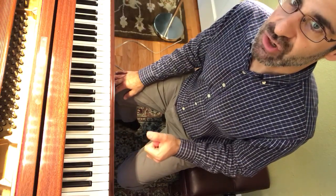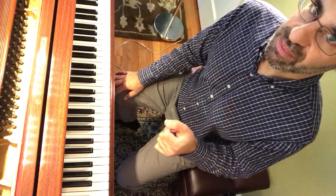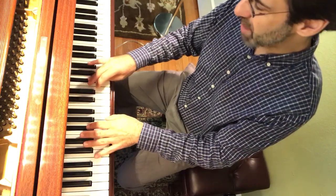Now let's do F sharp minor. Remember that the thumbs are on the white note — thumbs are always on the white note. So we start 2 and 4 opposite, 2 and 4 opposite.